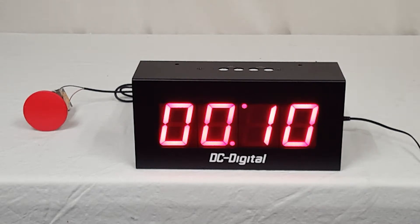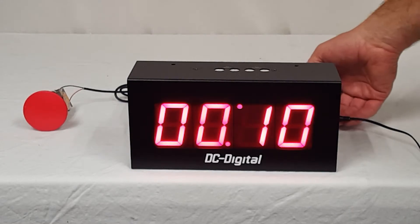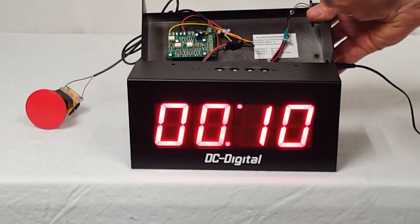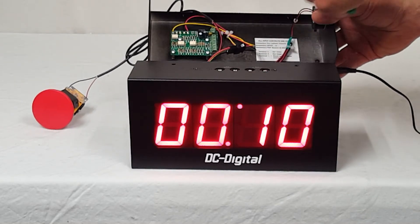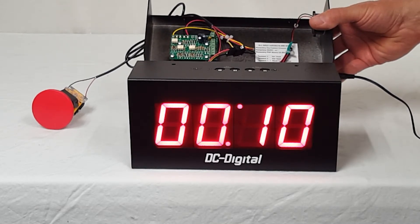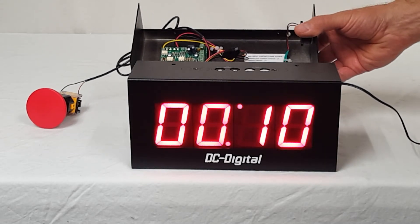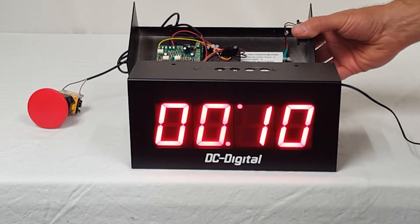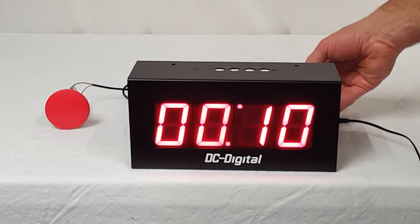We can set it up for set hours and set minutes if you like — that's a standard product option. It also comes with a terminal block that accepts PNP or contact closure. This specific customer just wanted one input, so the other two inputs are not being used, and basically it's a momentary contact closure that they're going to be using to start the timer.